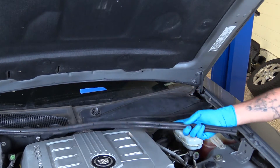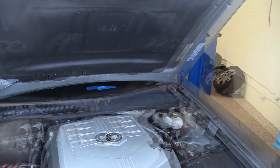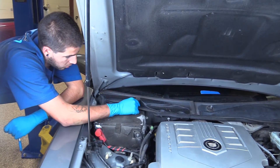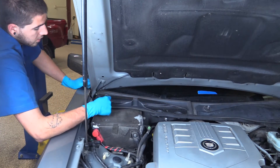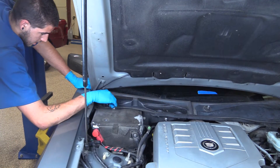Peel off the weather strip. Remove these four 7-millimeter screws using the 7-millimeter socket and ratchet.